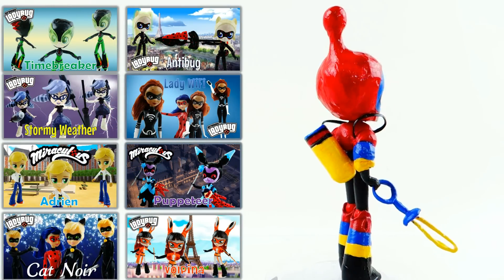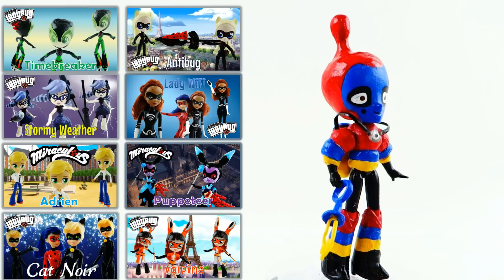Let me know down below in the comment section what you think of my Bubbler. And if you guys like these custom videos, make sure to check out my other ones too. Alright, I'll see you guys next time. Bye!